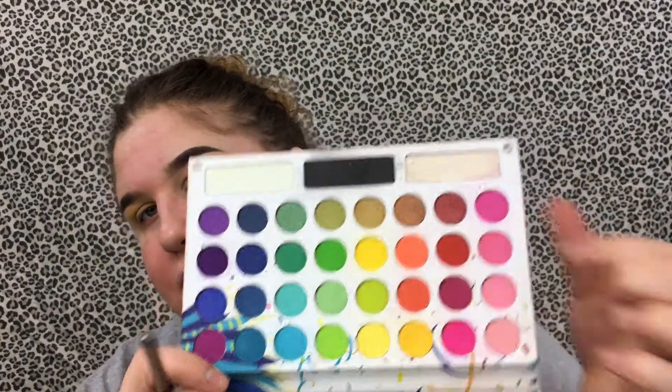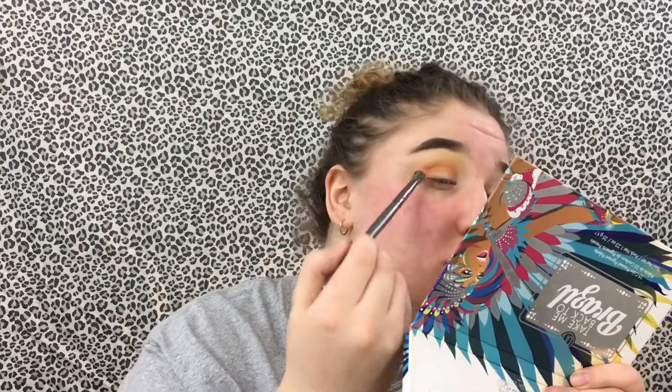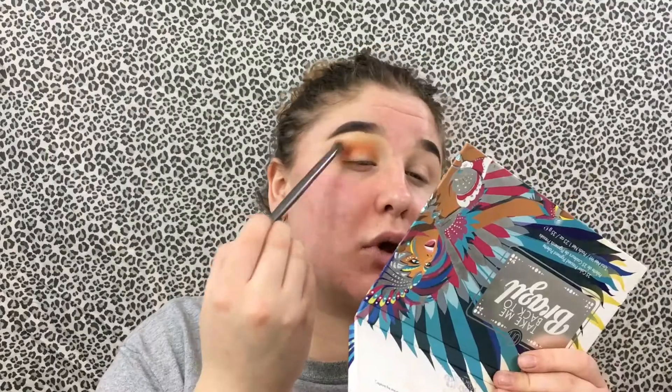I'm going to mix these two colors and put them in my crease within that little half-moon shape. Then I'm going to go back into the yellow and kind of blend it over the top of that orange, just to reinstate it a little bit very lightly, so you can just get that yellow effect.